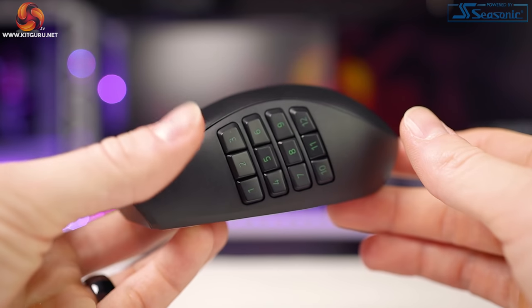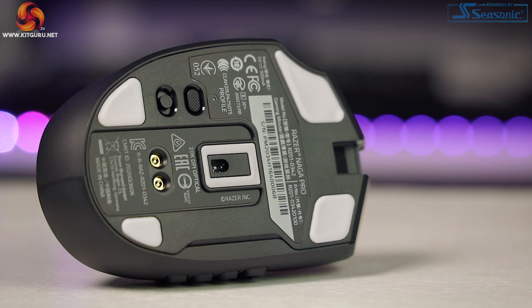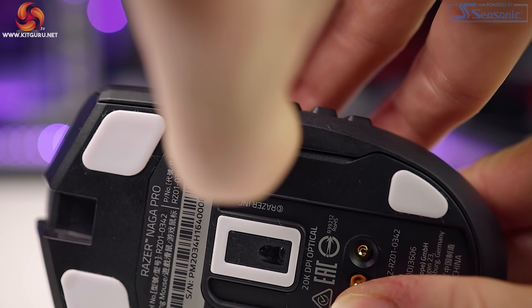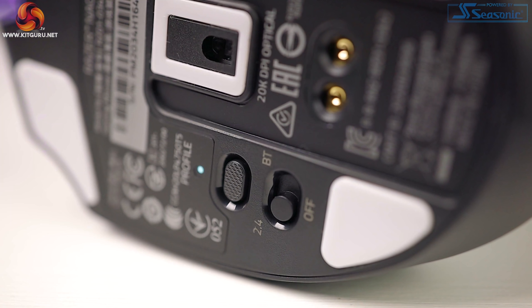On the bottom you can see just how wide this mouse is. There are five-zone 100% PTFE glide pads in each corner and around the sensor. You can also see the cutout and connectors to charge the mouse via Razer's dock — which, as I mentioned, isn't included. There's also a small cutout to easily remove the side panels, plus a profile switching button and connectivity switch.